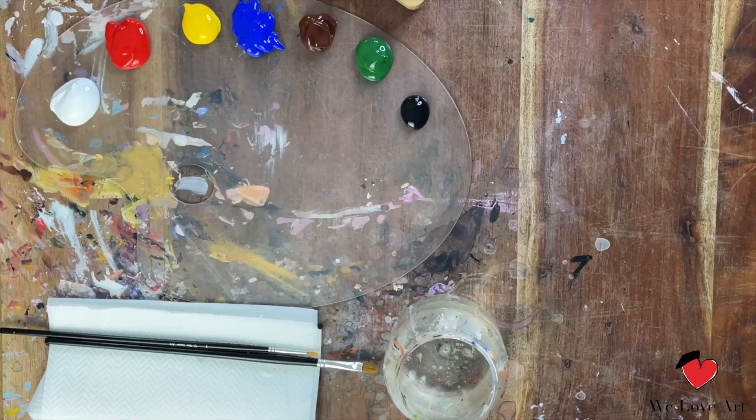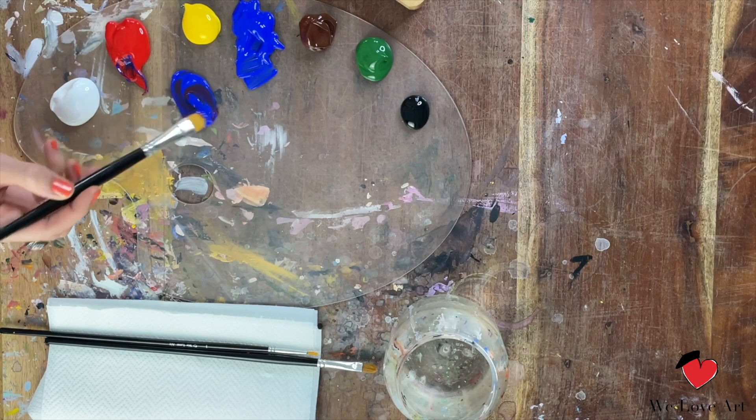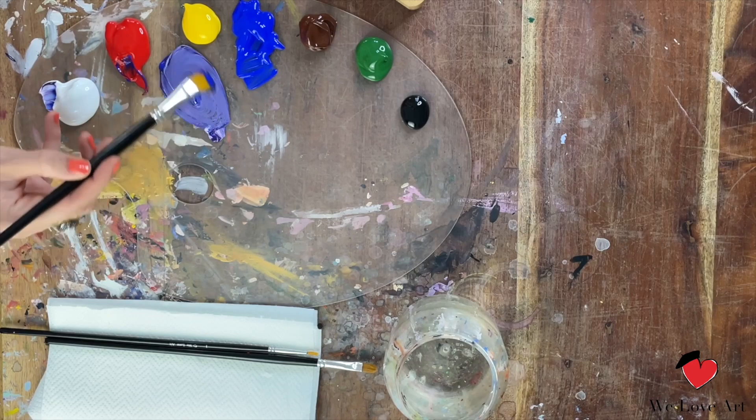For our painting today we are gonna start in the background — in our case it's the beautiful sky. First we're gonna start with mixing a blue-purple color. For purple we're gonna mix blue and red together and then we're gonna add some white.